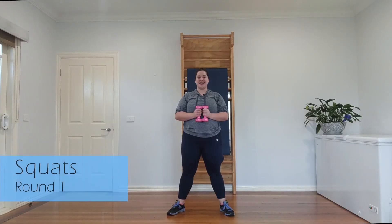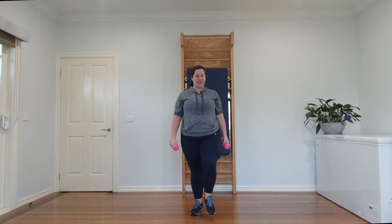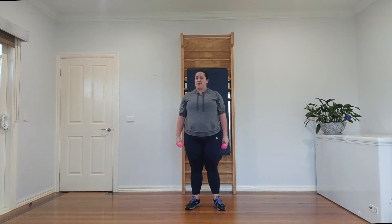Squats — are you ready? One, squeeze your butt. Two, three, four, five. Six — you've got this. Seven. And eight! Great stuff. Give it a bit of a shake, a bit of a jiggle, as we give the butt and legs a rest.